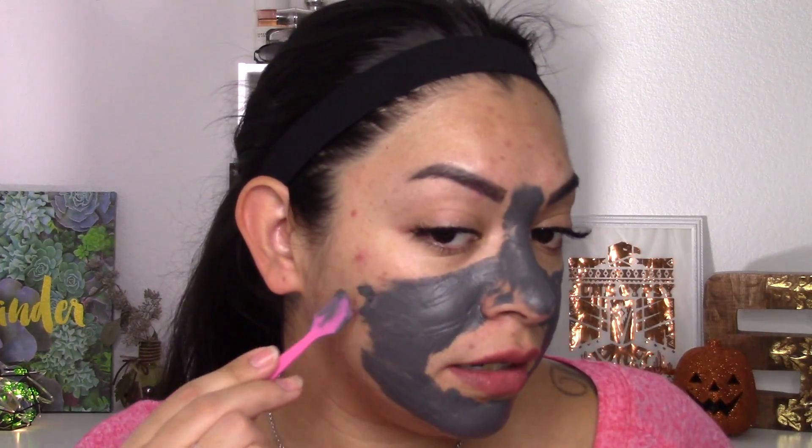My nose ring is a post, so if it was an L-shape I wouldn't mind running it over, but being a post if it pulls it out it's gonna hurt — the things we do for beauty. I'm trying to use this sparingly; I don't want to use up the whole jar on my face. I'm just picking a little at a time. It's moving fairly smoothly — it feels like butter. Now we're going to leave this on for 10 minutes.